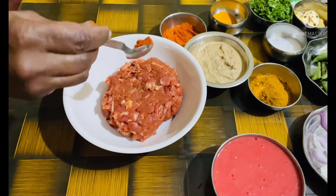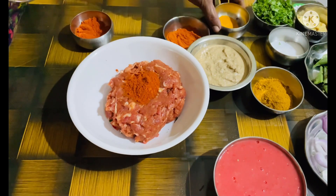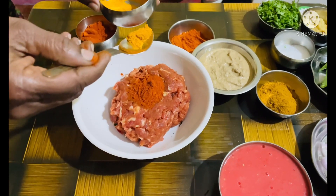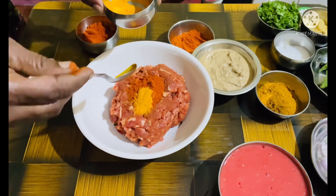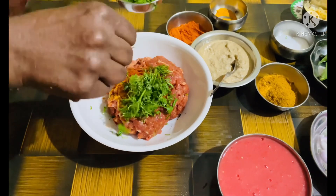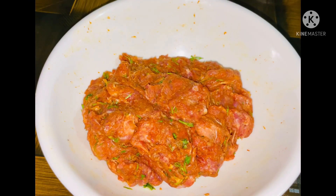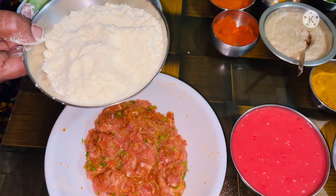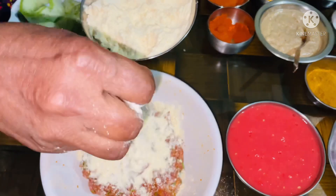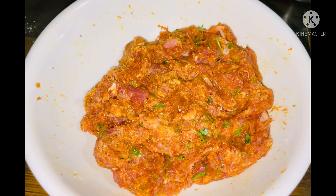We need to start preparing the stuffing now. I have taken 1.5 kg of keema. To it, let's add 1 tbsp of chilli powder, 1 tsp of turmeric powder, 1 tsp of ginger garlic paste, a handful of coriander leaves and mix all these well. We forgot to add gram flour to the mixture, so let's add gram flour and mix well. The stuffing is ready now.